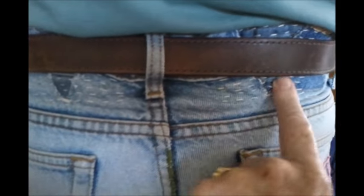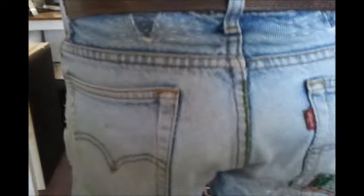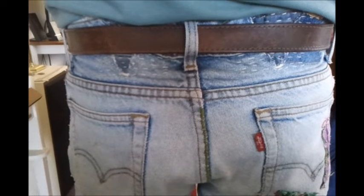So there we go - there are the patches in there, and it doesn't sit quite flat, but it doesn't matter. They're comfortable, and they're sort of like work-around-the-house type things, but you do wear them out, don't you? Yeah, if you need to.